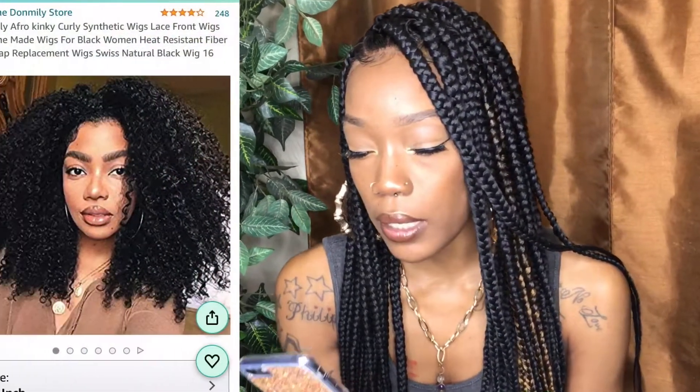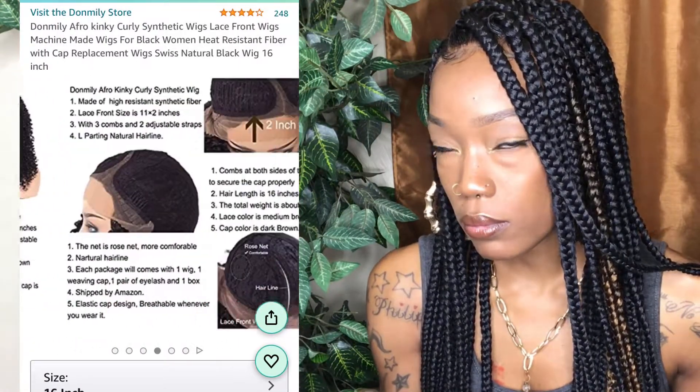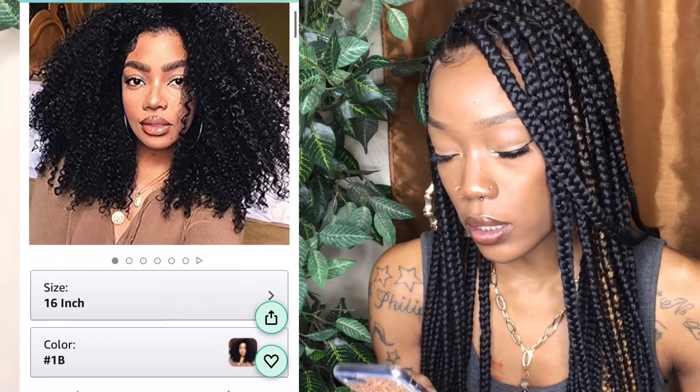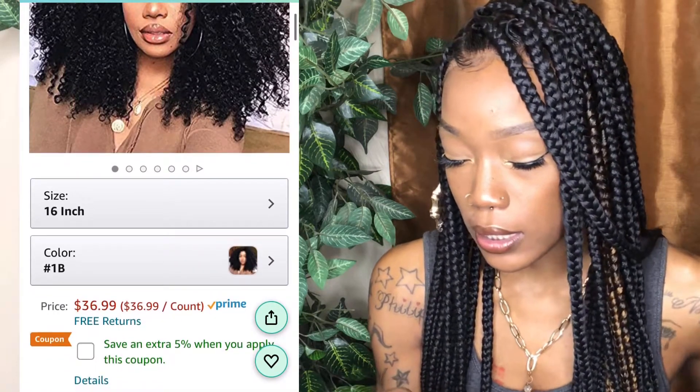Today we're going to be unboxing and reviewing a wig from a hair store on Amazon called Don Millie Hair. I have done reviews for this company before, but I've only had their human hair wigs — this time I have a synthetic wig. This is the Don Millie afro kinky curly synthetic lace front wig, machine made for black women, heat resistant fiber with cap replacement. It's the 16 inch in color 1B and it was $36.99, and they also have a coupon going on.